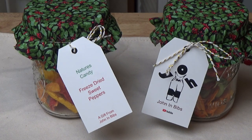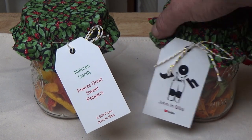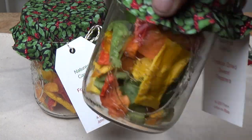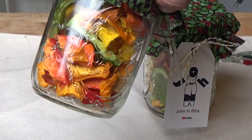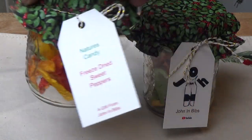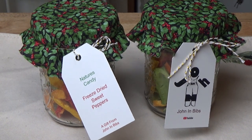And there you have it — there's my finished product. Nature's Candy, freeze dried sweet peppers, a gift from John and Bibbs. Pretty easy one to do, and maybe your gift recipient will be impressed. Thank you for watching, and I'll see you next time.